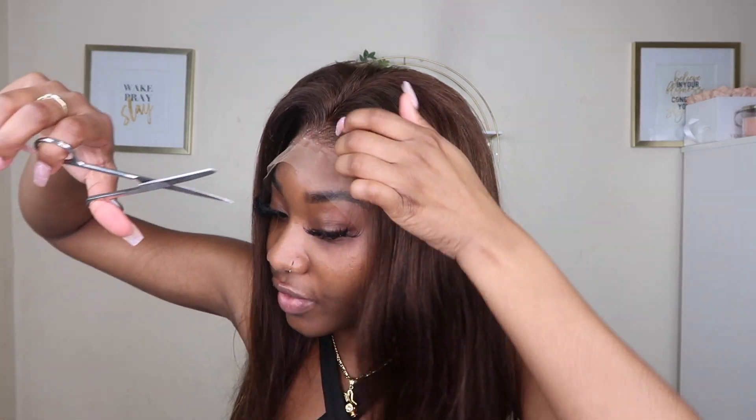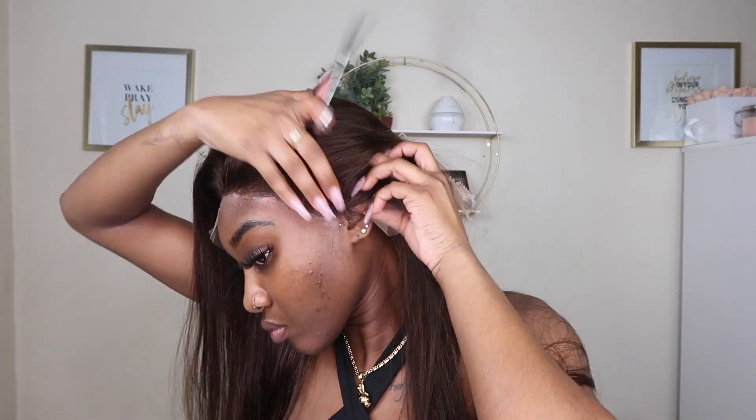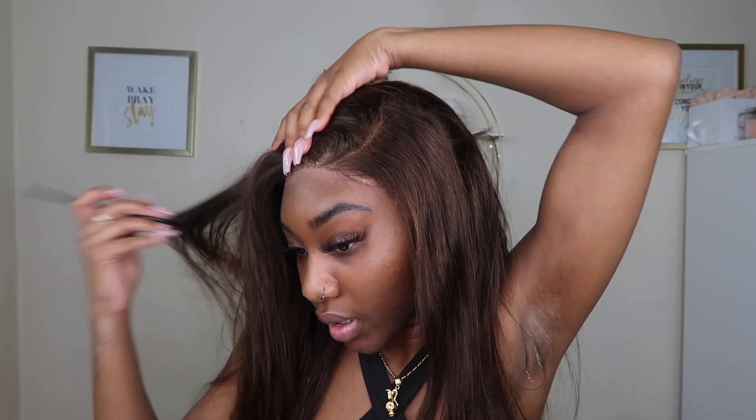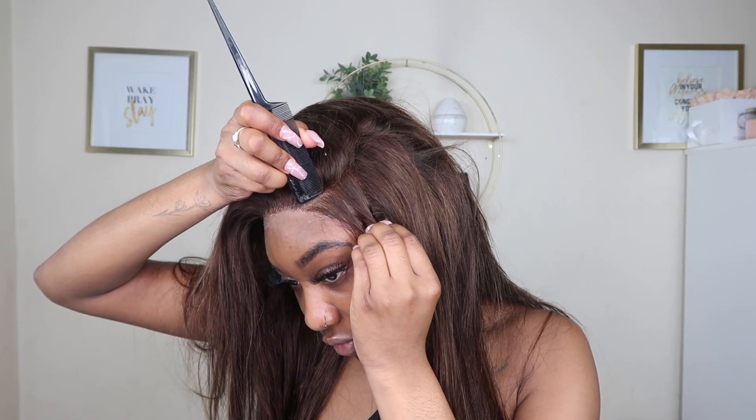It's not gonna be perfect — just small layers so it falls nicely and frames my face. This brown wig — it's brown but it's got little gold highlights in there, maybe from the way they processed it, but I'm not complaining, I really like that. We're just gonna go ahead and cut this lace off. Now we're gonna part the hair — going with a side part — and get this perfect before we hot comb it.